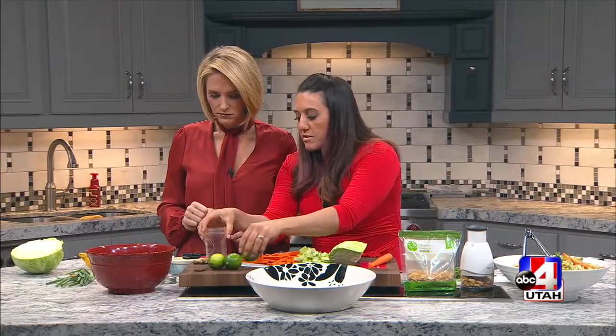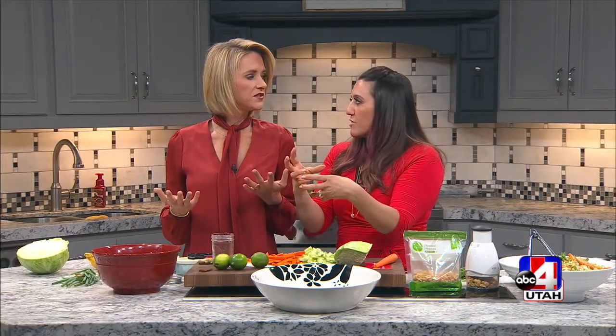I like to do it in a mason jar because then if you have a little bit extra — and if you have a bigger one — you can just put it in your fridge and save it for next time. That's so brilliant. Then you can just shake it up.